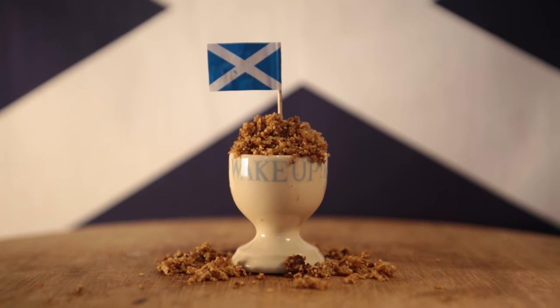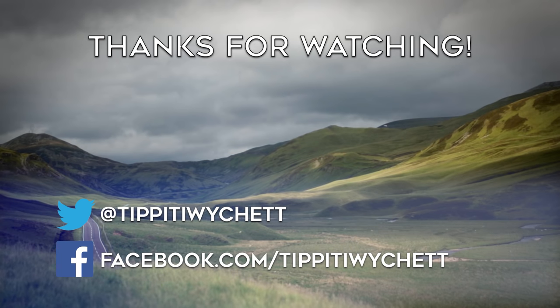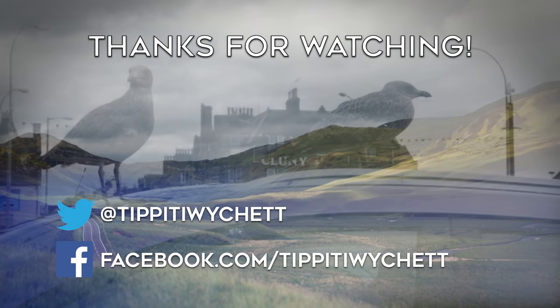Hello there, dear. Please come in for some skirlie. Of course, it's not burnt. Thank you.